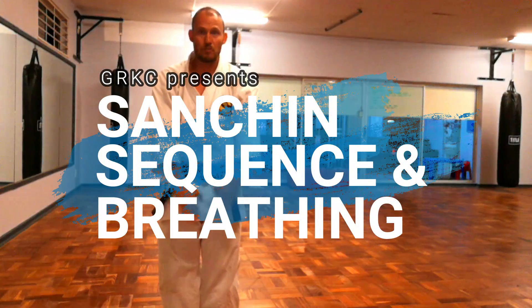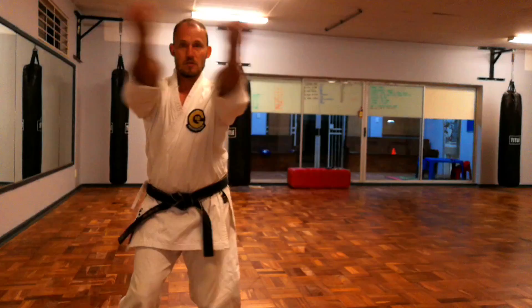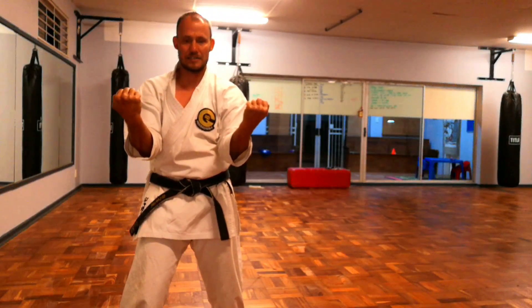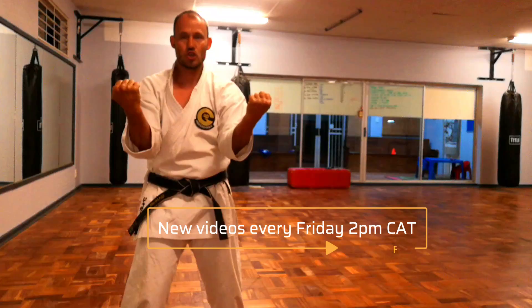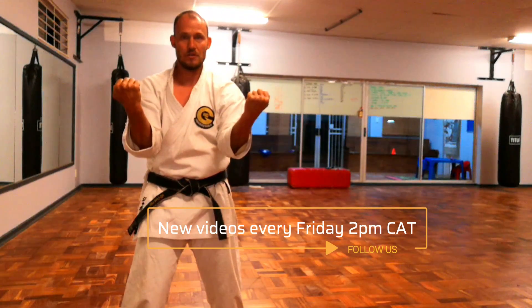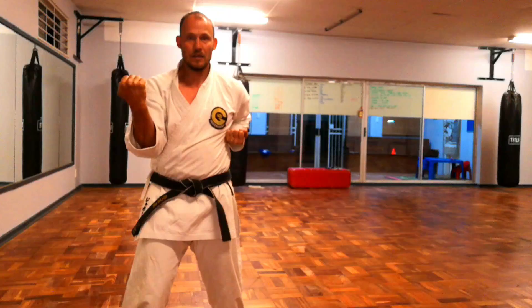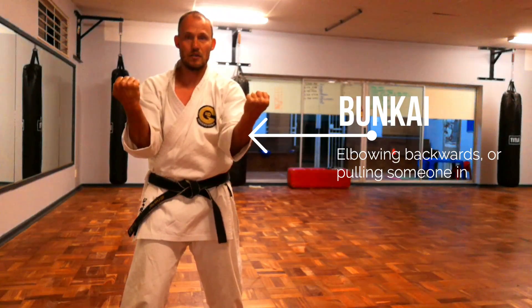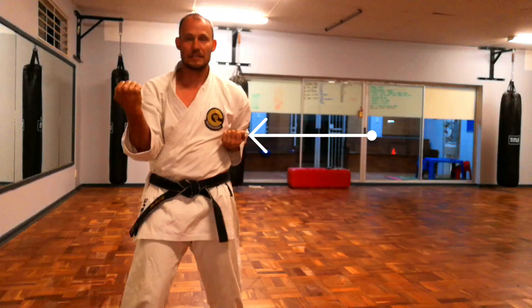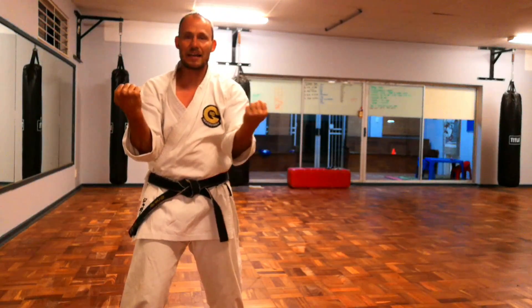For most people, when we start with Sanchin Kata, fold the arms, tighten, good position, right leg in front, good toe position, elbows in, hand comes back into the chamber. Do not raise the shoulder — comes back. Keep your shoulder down and tight, keep your lats and the muscles in your back tight. Two schools of thought.